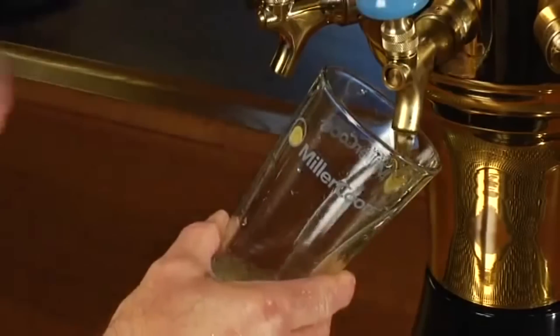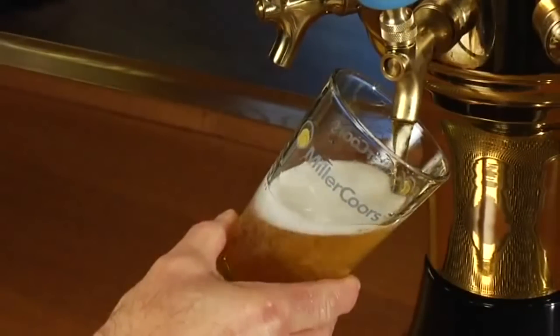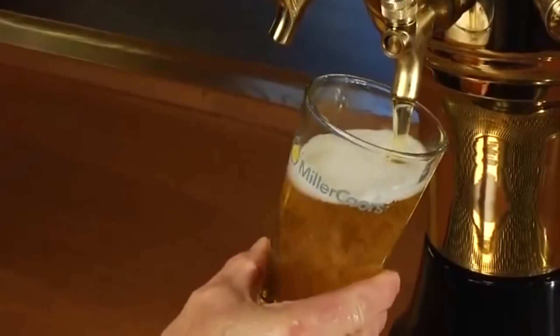All of the work put into serving the perfect beer — from cleaning the lines to tapping kegs — is wasted if your glasses aren't clean. We're not just talking clean, but beer clean. There's a difference, and we'll show you in this video. Beer's taste, aroma, and appearance are altered if detergent residues, oils, and other substances are present on a glass.